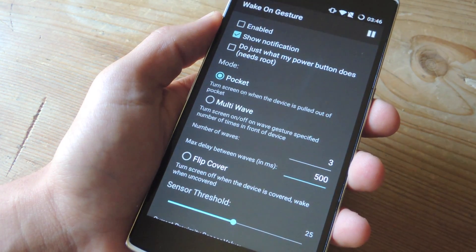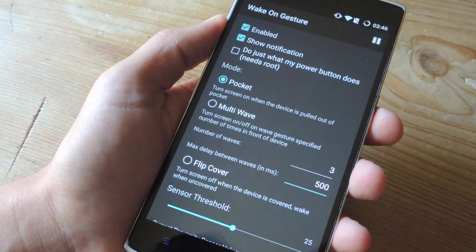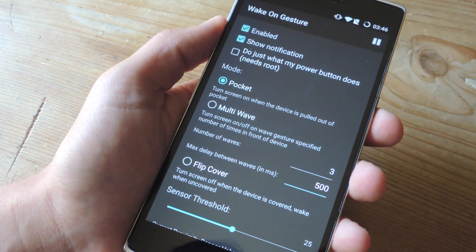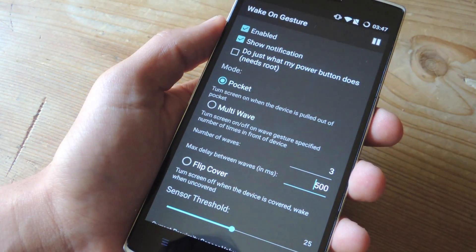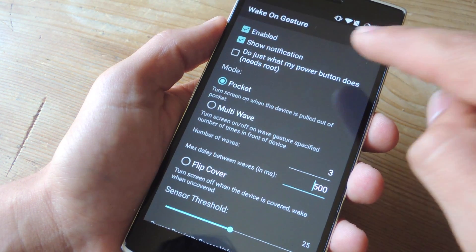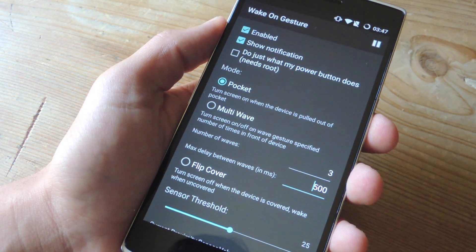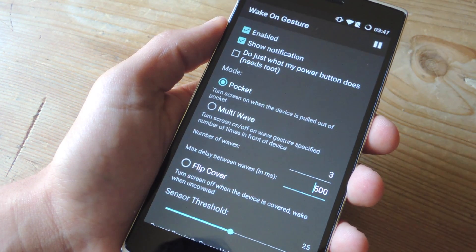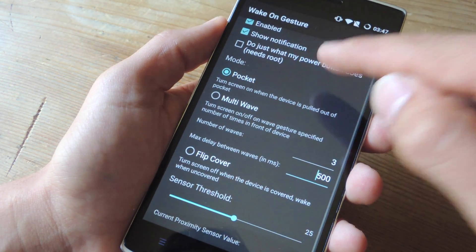Once it's activated, you'll be forwarded to the preferences or settings where you should enable it and choose whether or not you want the notification. This will allow you to pause and unpause it easily from the notification shade. There's also a feature called Do Just What My Power Button Does — this needs root, but I haven't found any real difference in the service yet, so let's disregard that for now.